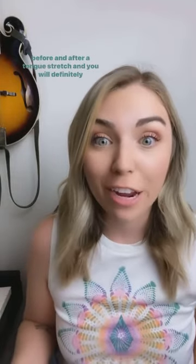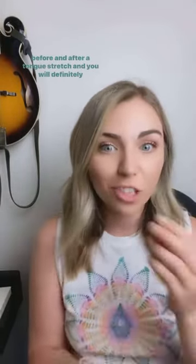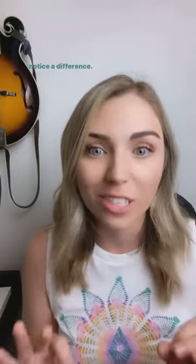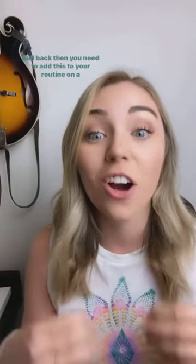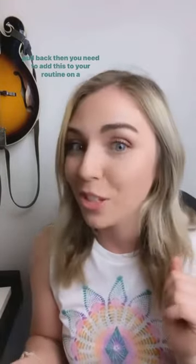Try singing a song with higher range before and after a tongue stretch and you will definitely notice a difference. If at any point your tongue is fighting you and trying to pull back, then you need to add this to your routine on a daily basis until those tongue muscles relax.